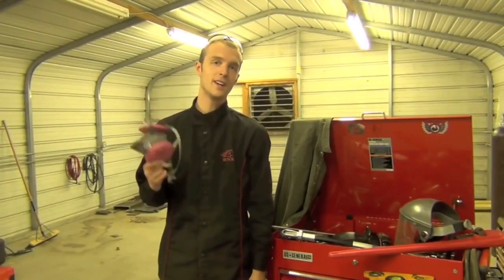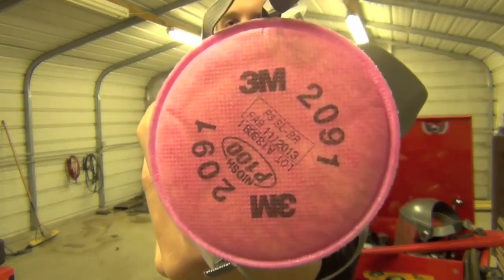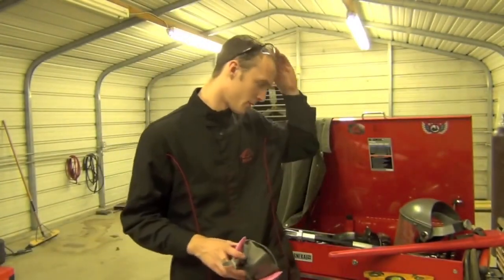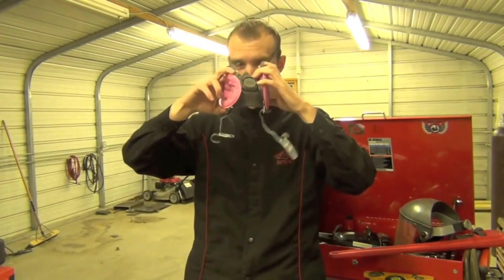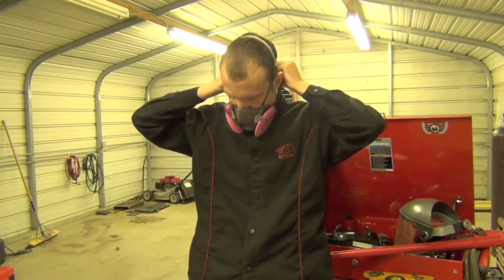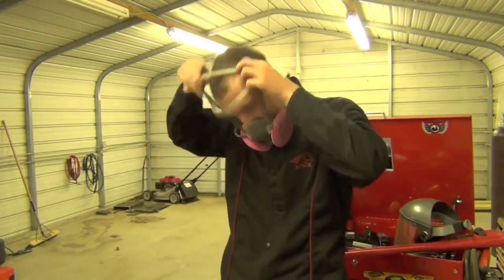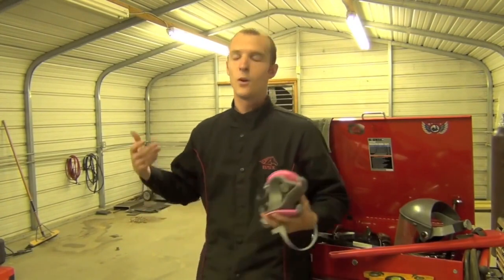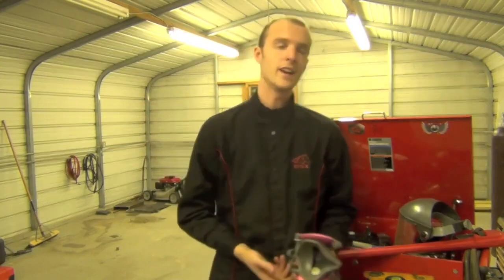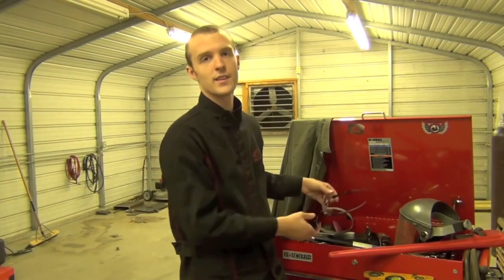Tip number 11: buy a good quality respirator. I really like these 3M units. The cool thing is they go on easily and fit underneath a welding helmet. This is a nice added layer of protection if you have to weld something painted, you're not in a well-ventilated area, or you're welding galvanized metal. There's a lot of things this can protect you from, and for the approximately $30 price tag online, it's a great investment.